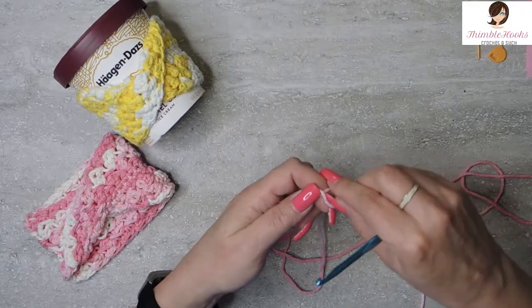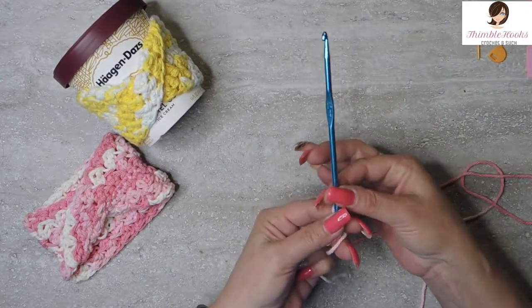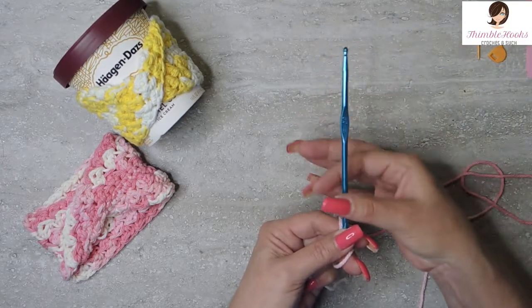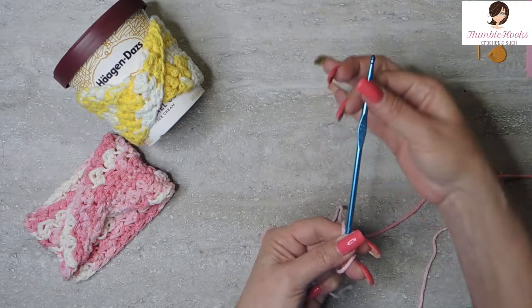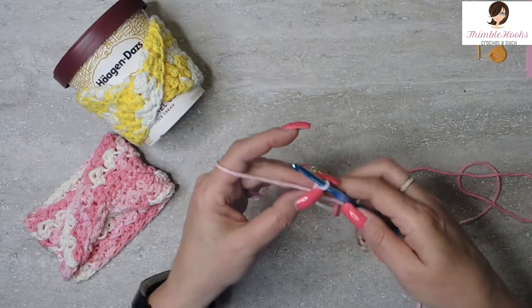So we're going to make a slipknot. You want to have a relatively flat hook — don't use one of the big puffy ergonomic hooks. You want one that's flat, because I will show you exactly why in just a second, why that part is really important.